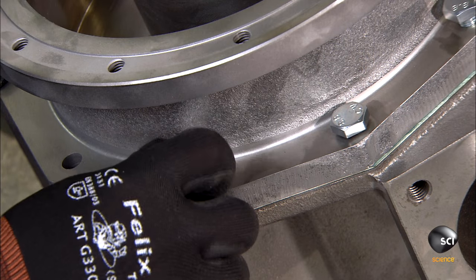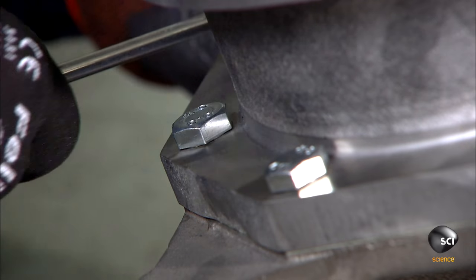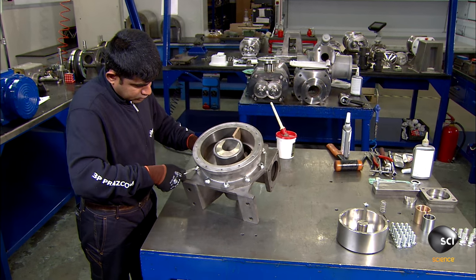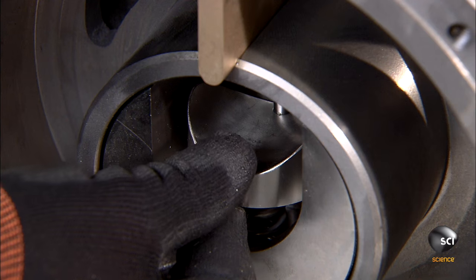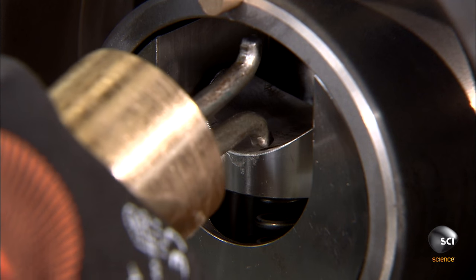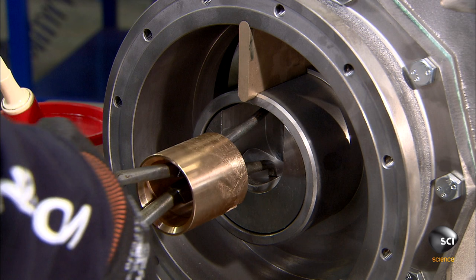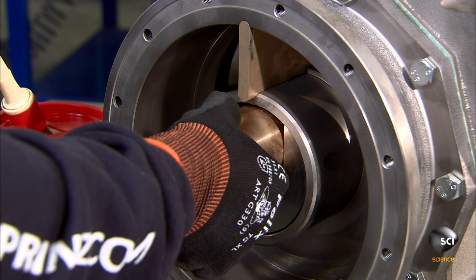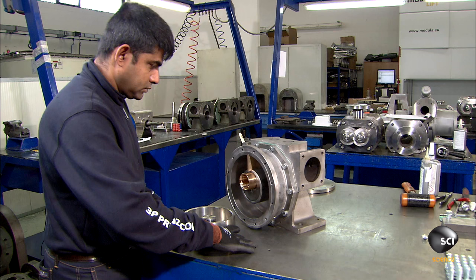The workers fasten the two parts of the body with ten massive bolts and install a heavy-duty steel spring in a groove in the shaft. A steel cap keeps the spring firmly in position. The worker compresses the spring with a tool and inserts a bronze stem bushing. This spring loading is critical because it enables the disc to adapt to thin or thick liquids without clogging or getting damaged.